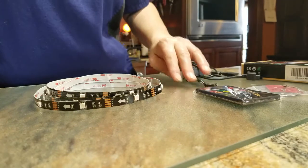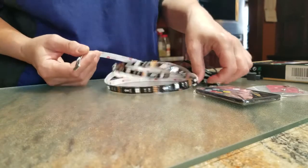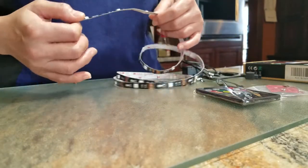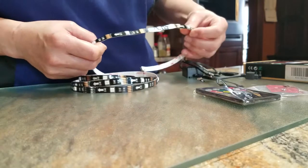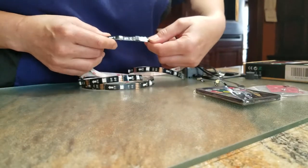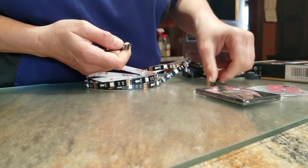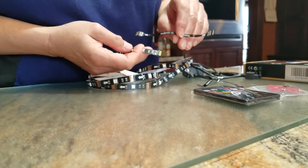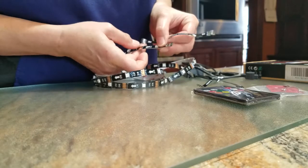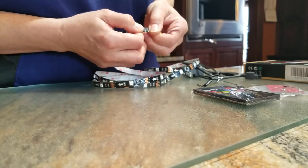When it arrives you get it in one continuous strip and you've got three corner connectors. What you have to do is find your joints, pull them apart, making sure that the arrows are going in the same direction — then you connect them together.